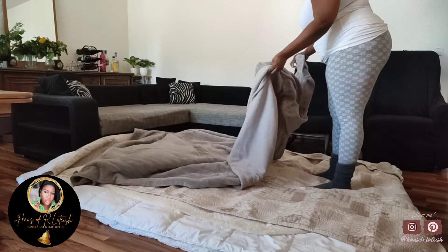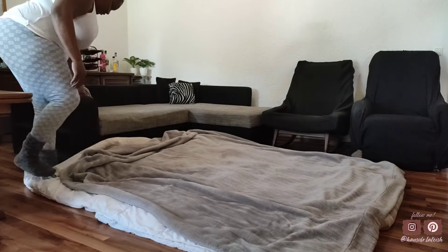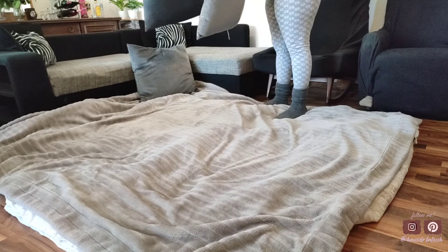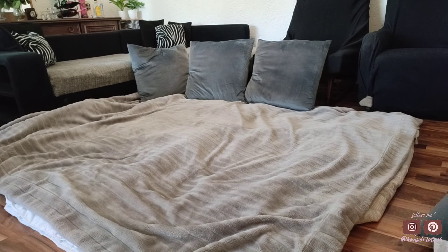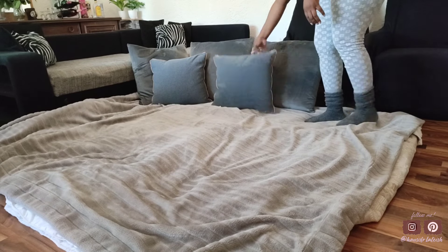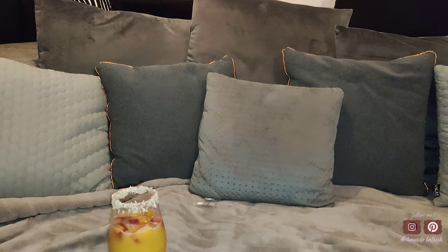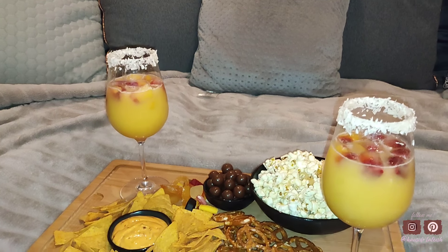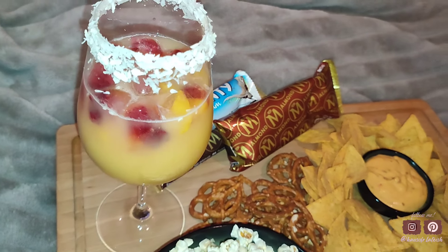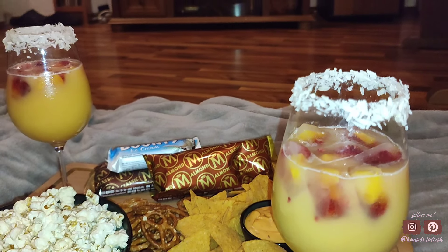I'm going to throw down our quilts and then go in with our pillows. This does not have to be perfect — you just want a nice little setup where you can lay out, lounge, and feel comfortable while watching your movie. I added a few pillows and cushions for us to lean up against. You can go in and add some lighting if you want, but I like to watch my movie in the dark so I didn't light any candles. Here's our little setup — it was just so nice and cozy and romantic. We enjoyed a few movies on Netflix and it was all a vibe.